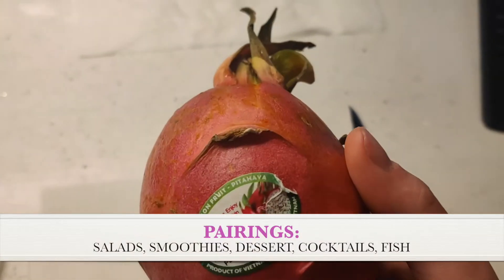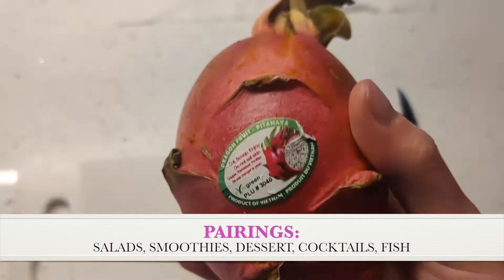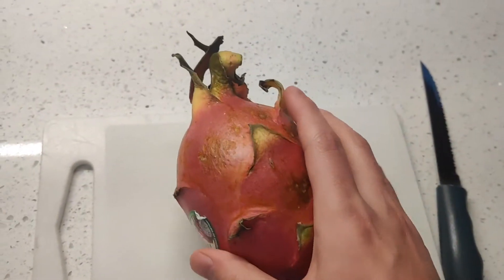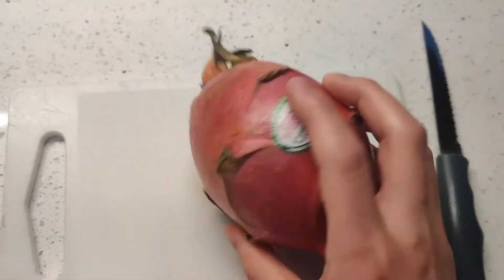People do a lot of stuff with it — you can put it in salads, smoothies, cocktails, desserts. It also goes well with fish; I see a lot of people pairing it with different types of fish. So it's a very versatile fruit. I think you've got all the info you need, so let's get into it.